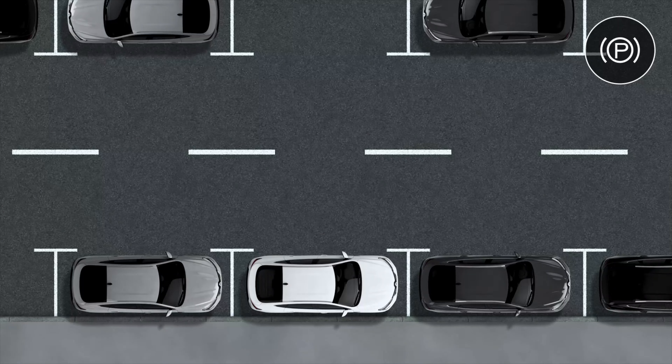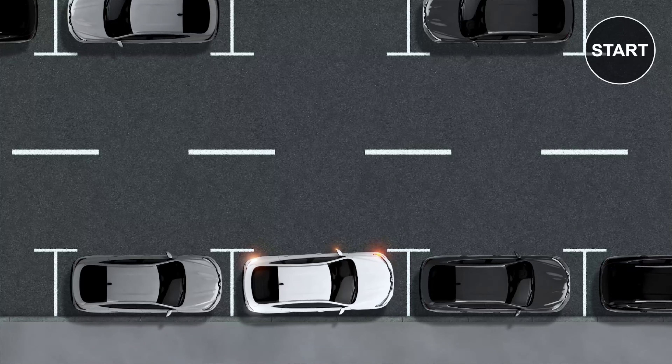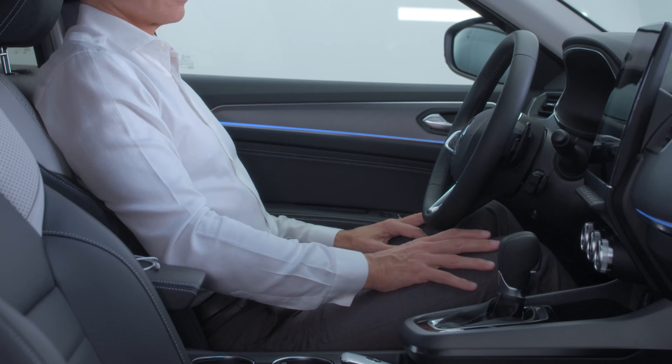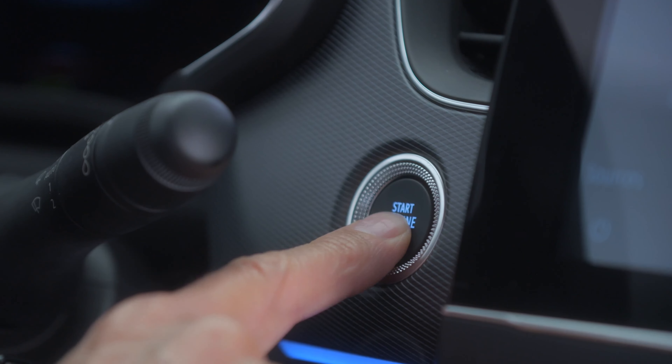Be aware that each time the engine starts, Safe Distance Warning uses the same settings as when the vehicle stopped. If you have activated it, it will be active at the next start.